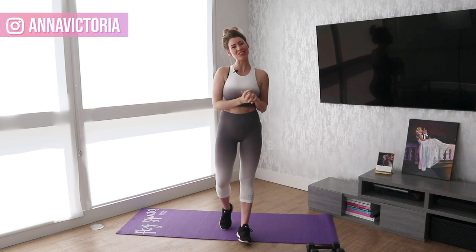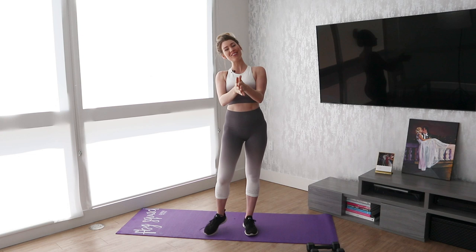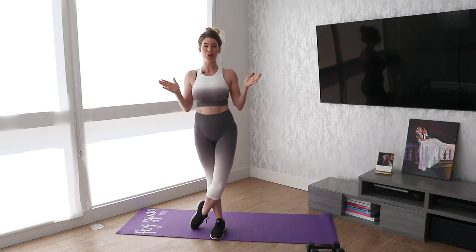Hi, everyone. Welcome back to our three-month Fit Body 2019 challenge. Today is back and arms, so we're going to be doing upper body. If you haven't joined the challenge yet, it is not too late. Head to the description below to get a promo code to try the Fit Body app free for an entire month, download the app, and you'll be all set to go.